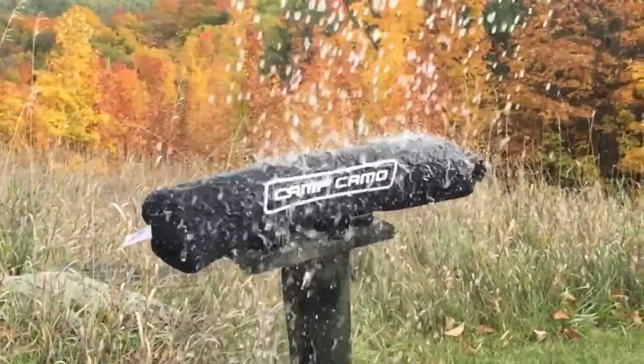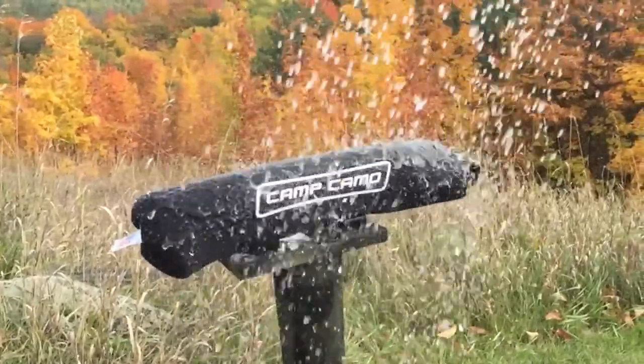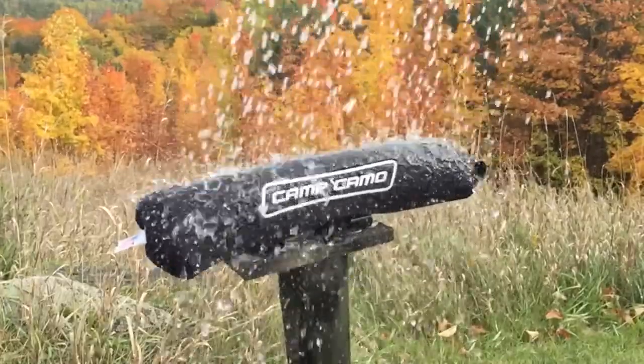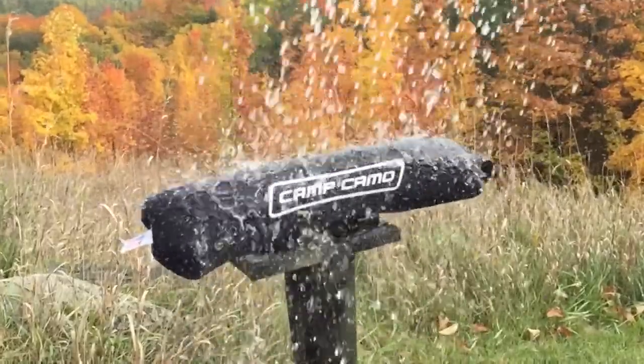Each scope cover is coated by hand with an advanced polymer for unbeatable protective protection from rain, snow, sleet, or mud. This helps your scope stay dry and keeps the lens clean and clear.